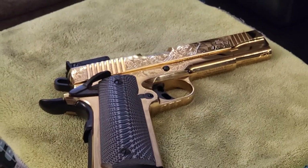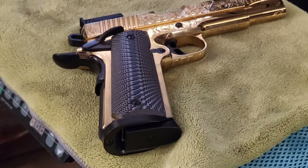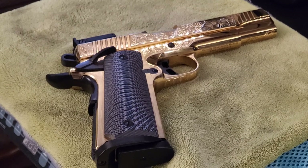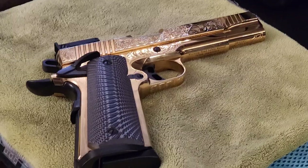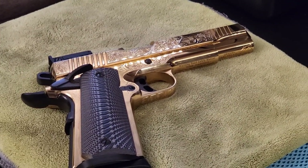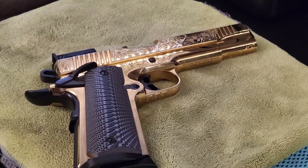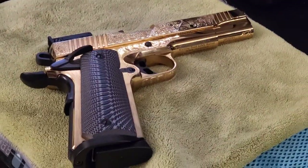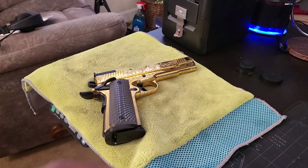Yo YouTube, look what your boy has here. This is the 1911 45 ACP. I don't know much about this weapon — I'm not going to sit here and act like I do — but I just wanted to come out with a video. It's been a couple days since I came with a video and I had to step my game back up, come up with something to show you guys what I got here.